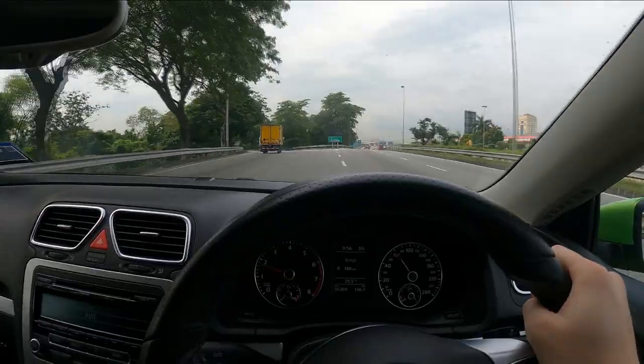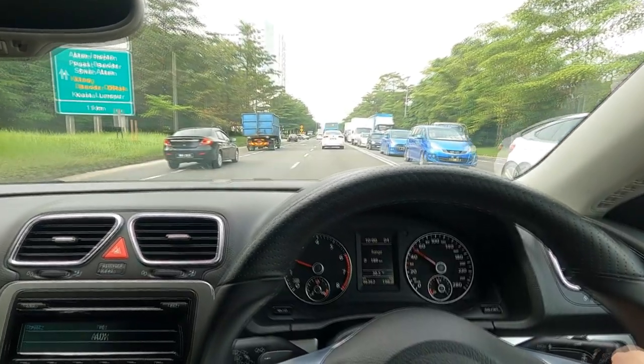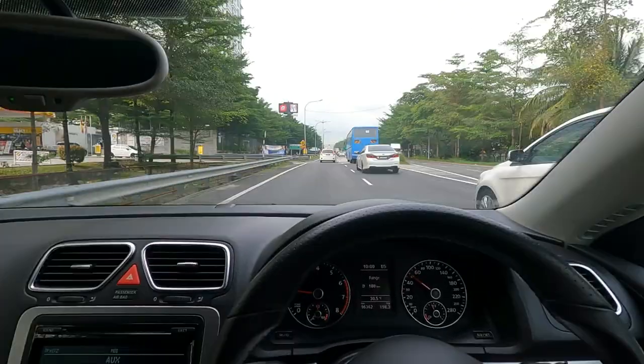Malaysian heat really requires you to use tint, because otherwise you'll get a heat stroke. Anyway, I'll see you guys when I reach the garage. Right now I'm turning into Volks Auto Garage — we're almost there.